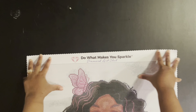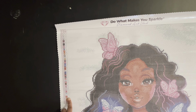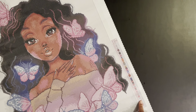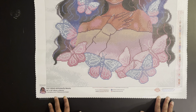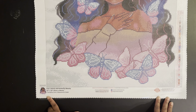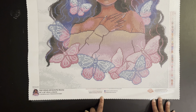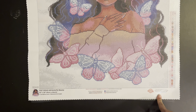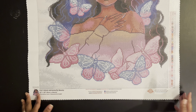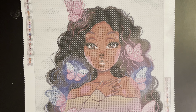Up at the top it says 'do what makes you sparkle' — that's Diamond Art Club's motto and my motto too. There's a legend at the top left and bottom right. At the bottom it gives you the specs: Butterfly Beauty by Christina Loray, 51 by 64 centimeter, legally licensed. There's also social media info and the lifetime warranty — if your canvas is messed up or you're missing drills they'll replace them, as long as you're the original purchaser.